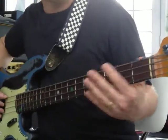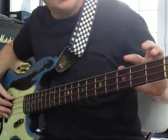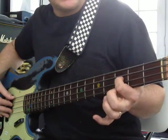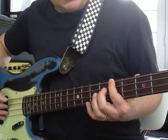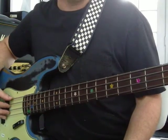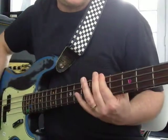Learn those notes: E, F, G. There's usually a little white dot on your neck here. I put some stickers on this thing. There's a white dot on the side, white dot on the fret board. Let's go to fifth fret — that's A. There's a dot on your neck, most likely. Let's review those notes: E, F, G, A. Let me play them, then you play them: E, F, G, A. Your turn — what do you got?